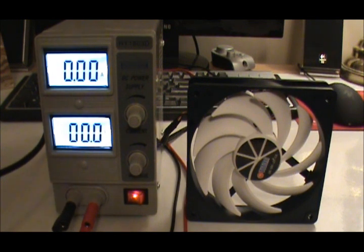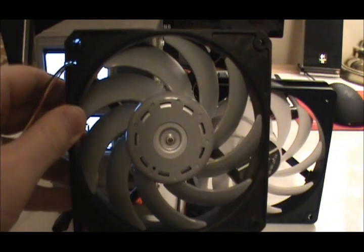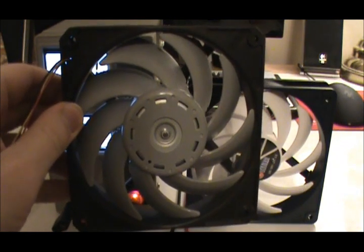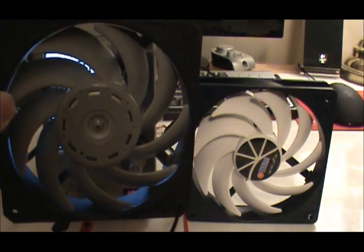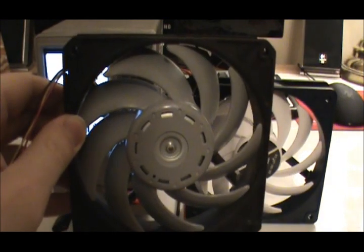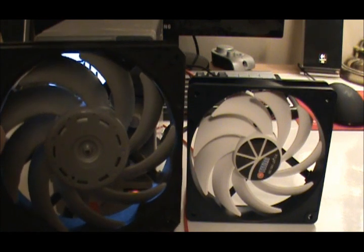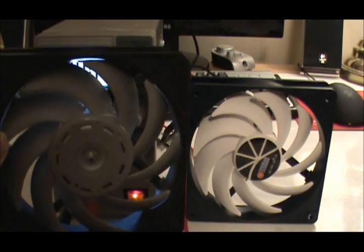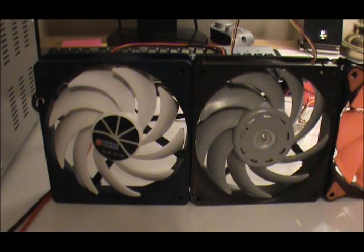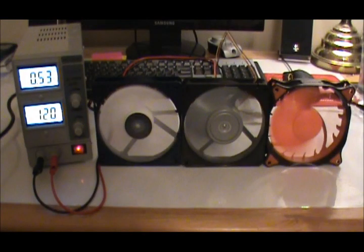However, if you look at this fan, you'll notice that it has special-shaped blades that might remind you of something. That's right — the Gentle Typhoon uses the same shape of blades. However, this Titan seems to be a new model, because I haven't seen it before. Maybe they're copying from the Gentle Typhoon — I don't know. But let's move them side-by-side and test them to see which one moves more air. Here's the Titan, the Gentle Typhoon, and the Cougar running side-by-side.